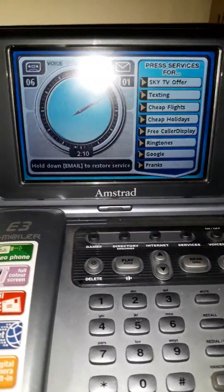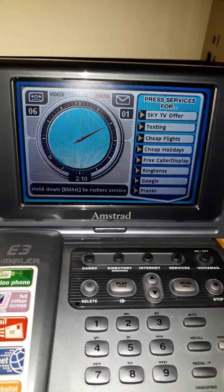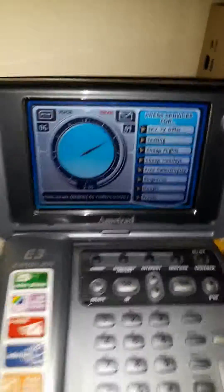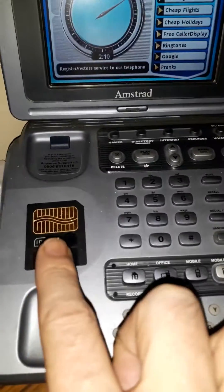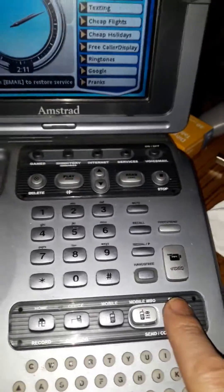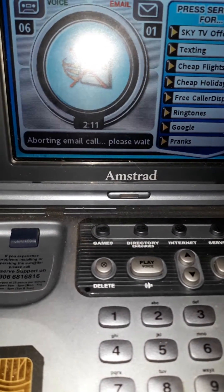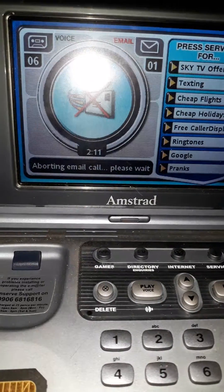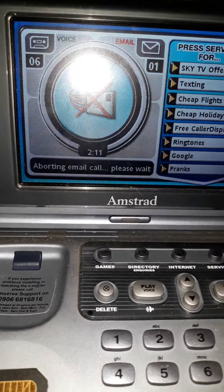Right, this is how you make a phone call on a deactivated E3 video phone. Pick up the handset — it makes a volume noise, so I can lower the volume because every time you press a button it makes a loud noise. So you've lifted the handset. Now what you do is press and hold email down until it says 'dial info mail' — about five seconds. Now it's saying 'aborting email call, please wait.' It will abort the call but activate the phone.